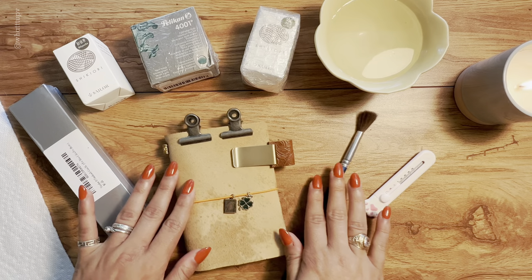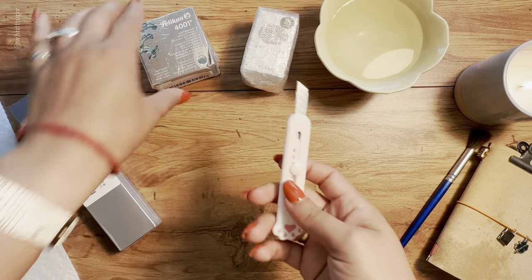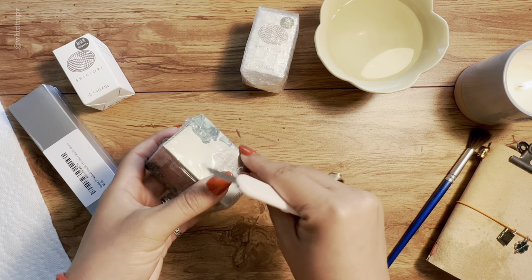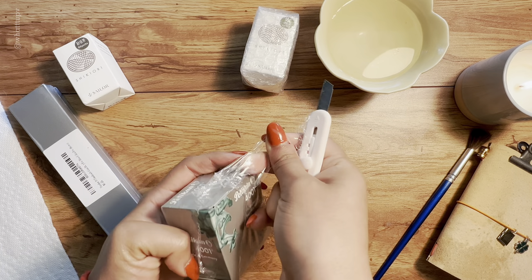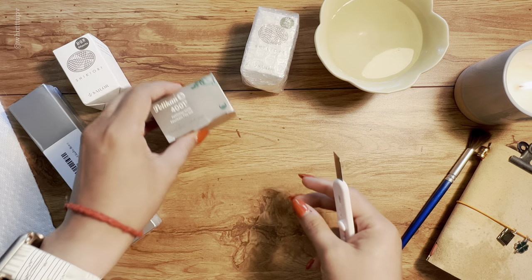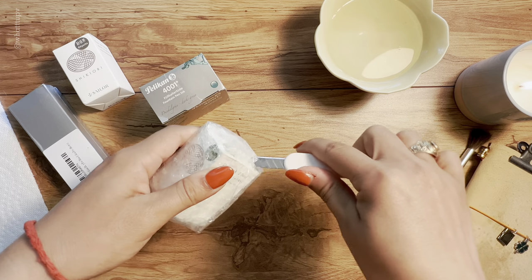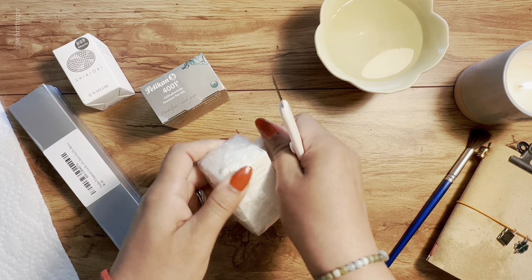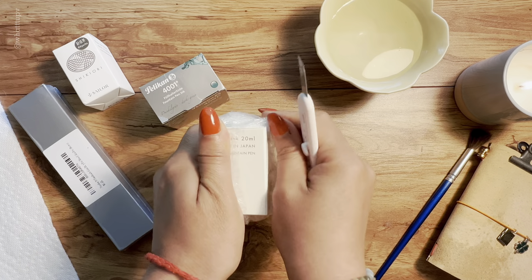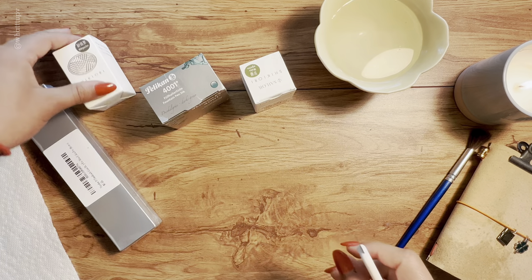This is my first fountain pen video and I want to do some swatches of these inks. I got this cute little thing on AliExpress. I just started getting into fountain pens this year — I had one before but it wasn't the right size. This year I purchased one with an EF, extra fine size, and I fell in love with fountain pens. Now here I am unboxing ink — it's a rabbit hole once you get into it.